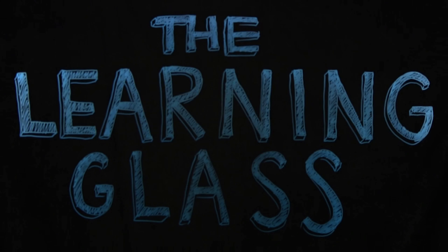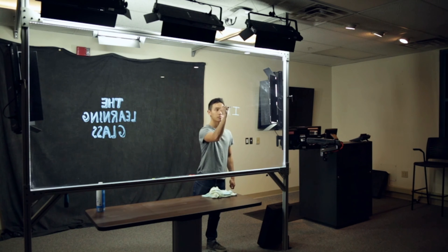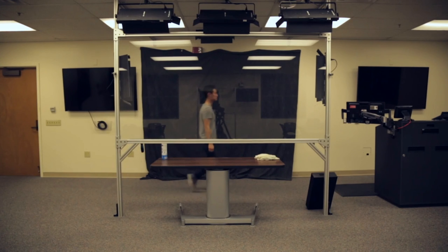This video will teach you how to use the Learning Glass System in Student Services West 2667. First, go to the podium at the front of the room and touch the screen to begin.